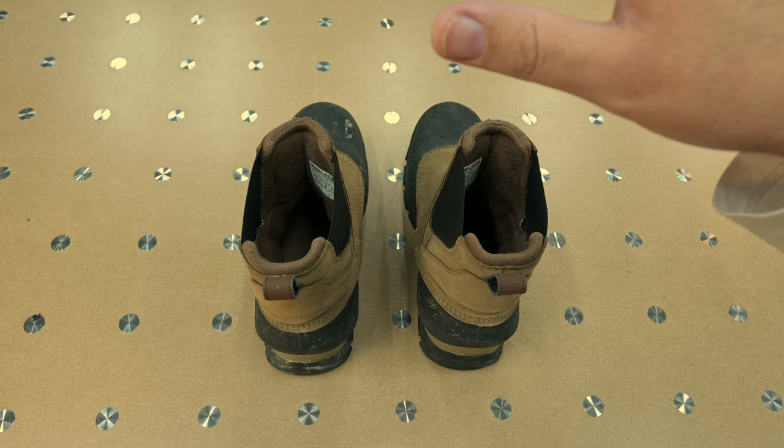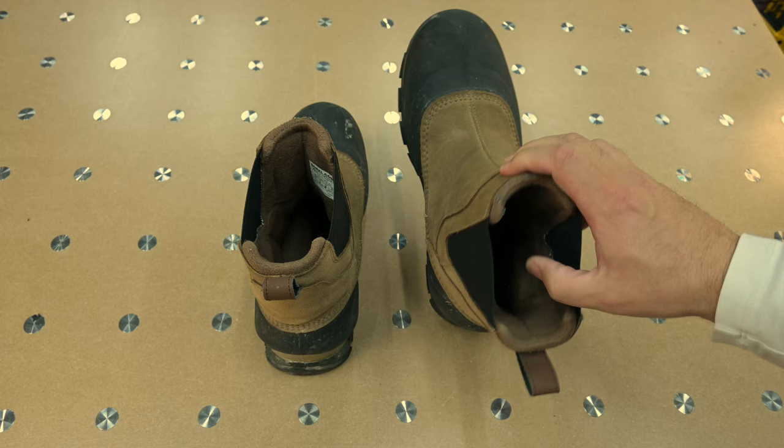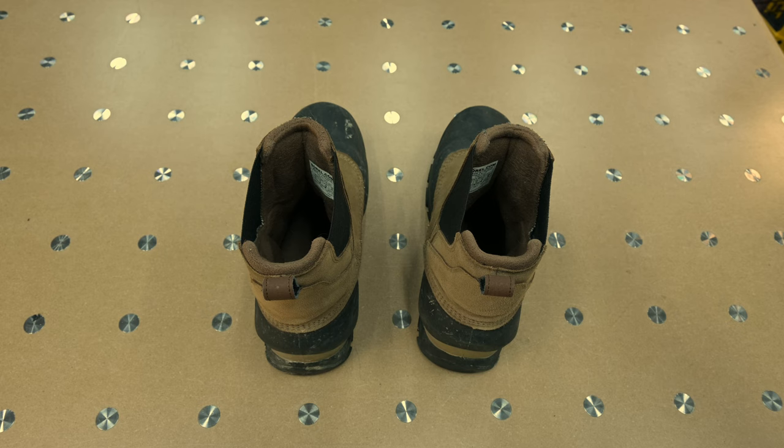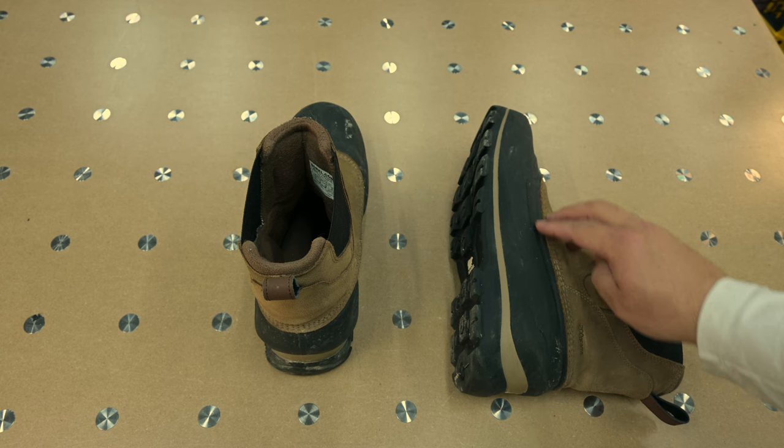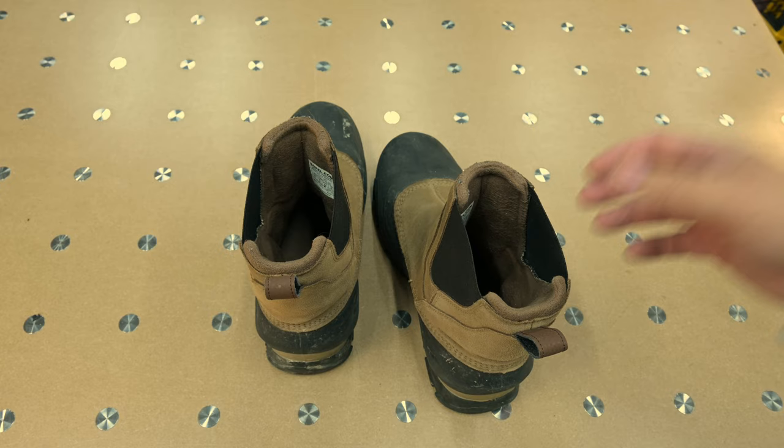The number one concern from almost every reviewer was that it's very hard to get your foot into these things — very narrow in the ankle area and difficult to slip in. That was the biggest complaint. Number two was some of them failing in the seams, though I think that happens with just about any boot. I've had Columbias and other boots do the same thing.